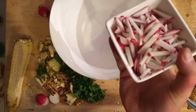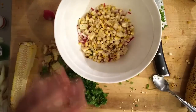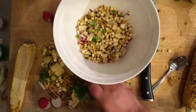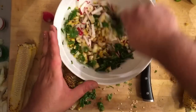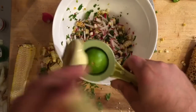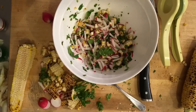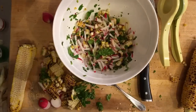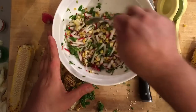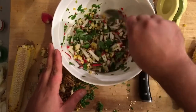Time to assemble the salsa. We're going to take our matchstick radishes, pop those in, our charred corn that we cut off the cob, our diced jalapeño for a little heat, and our fresh cilantro. Mix this all up and add the dressing: squeeze the juice of one lime right over the top, just a touch of olive oil to bring it all together, and some kosher salt. Mix this up and let it sit — the longer it sits, the better it gets. This is what's going to top our tacos and give them a nice crunch, freshness, bite, and a little heat.